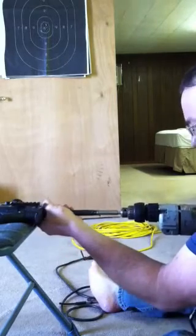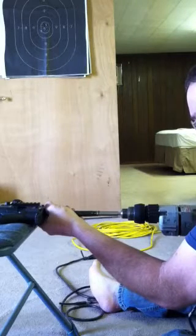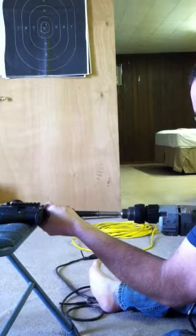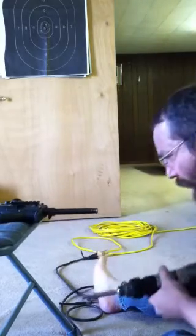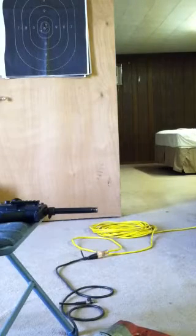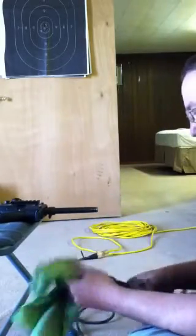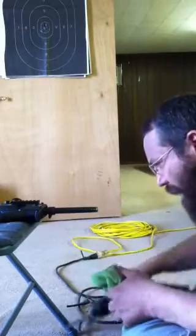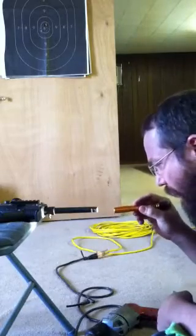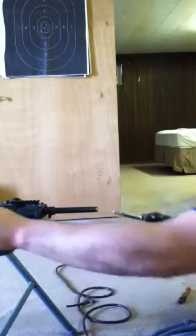I'm seriously trying not to go fast but this drill's got one speed and I'm trying not to go fast. Okay, clean those chips out. Oh yeah, can't complain with that — let's do it again.